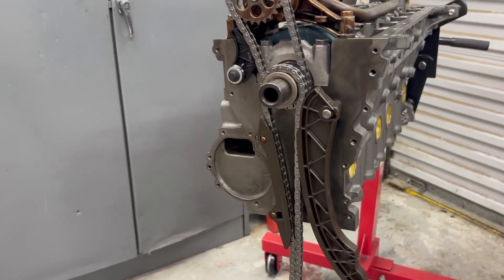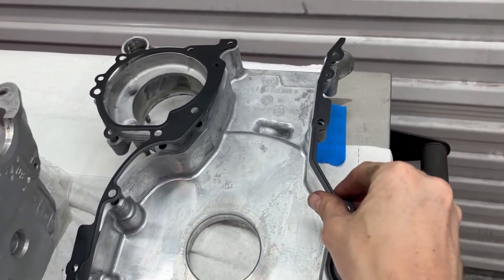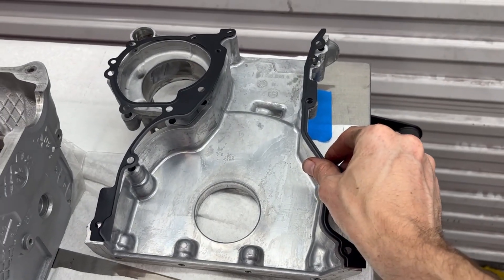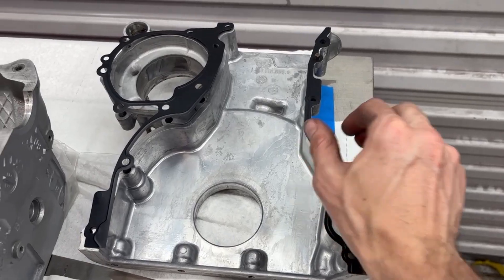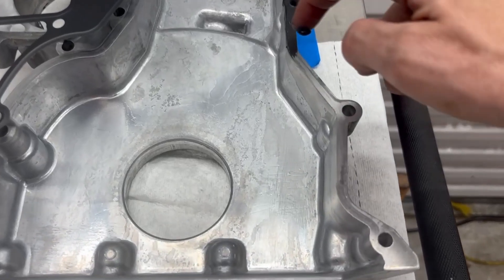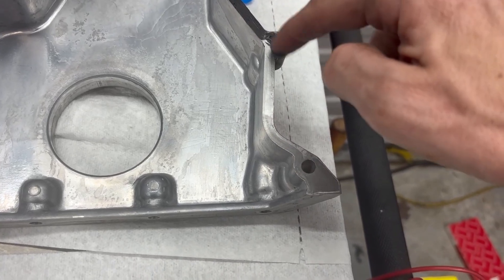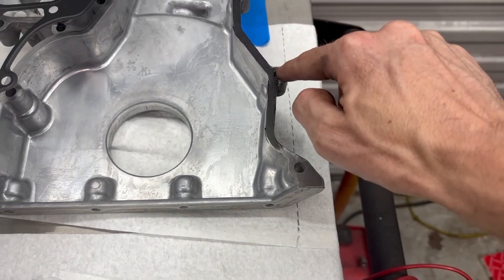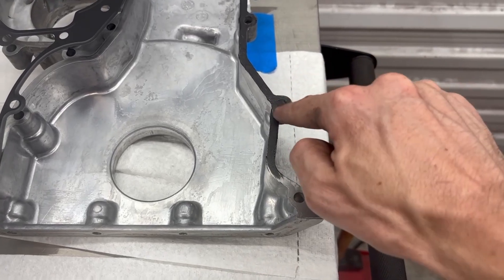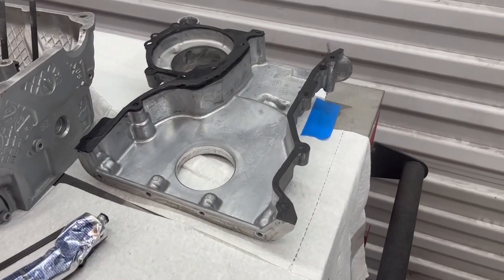We are officially ready for the timing cover - it's nice and clean and we have some new gaskets for it. But I do want to go ahead and silicone these just to be safe before we throw that on - a very very thin layer, because we will do both sides. A little bit of black stuff goes a long way.